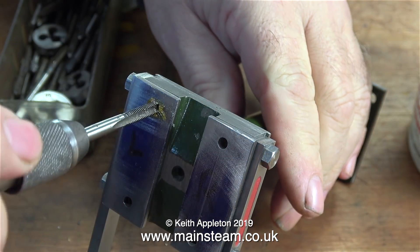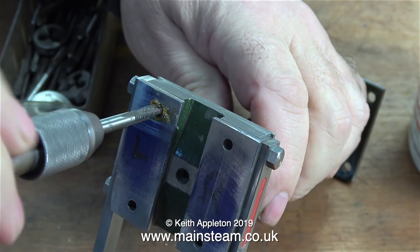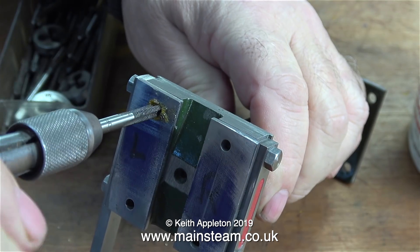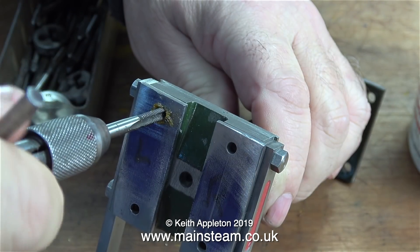This clip shows another type of tap. After I went through with the spiral tap I went through with this — it's called a plug tap because it doesn't have a point on, and hopefully I'll be able to get right to the bottom of the hole and cut quite a deep thread.